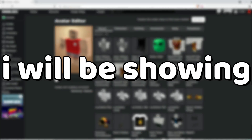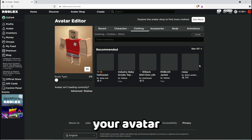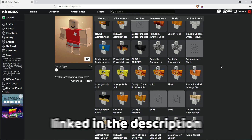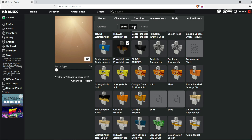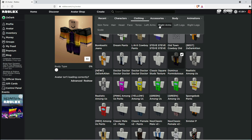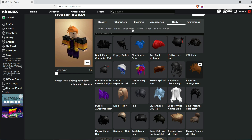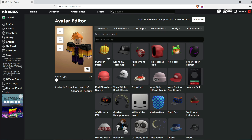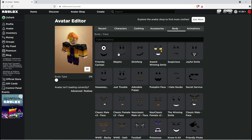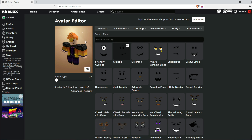Hey guys, in this video I will be showing you how to make a pretty cool Halloween avatar. First, you need to go to your avatar and follow what I equip. By the way, these items are linked in the description. And now you're done — as you can see, it looks pretty cool.